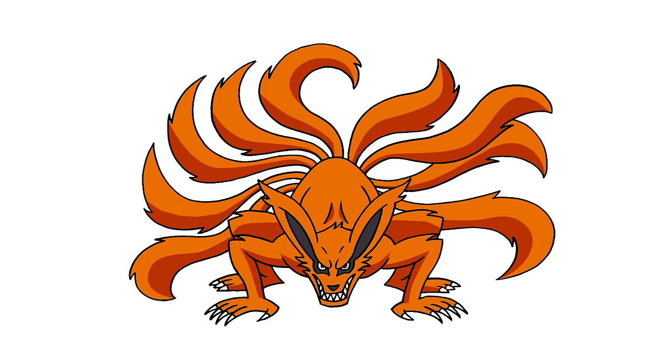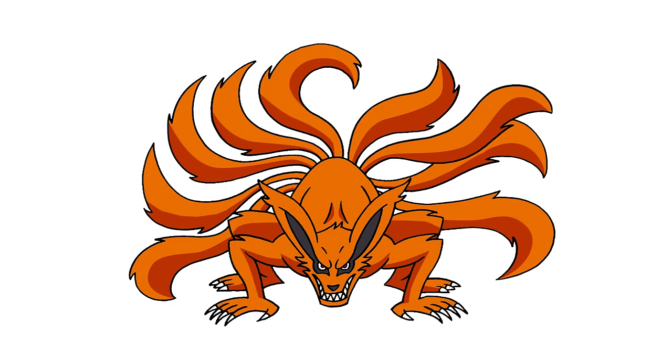There we have it — there's Kurama from Naruto. I hope you enjoyed today's lesson. Make sure you subscribe and send me your requests in the comments below. Thanks for watching, and we'll see you again soon.